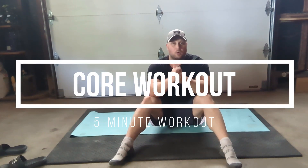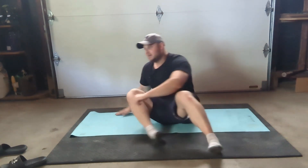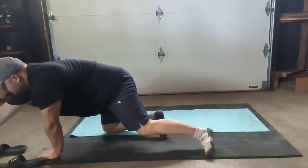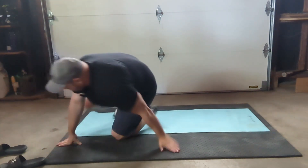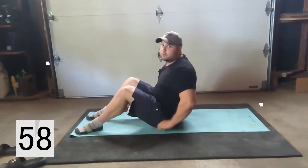What is up YouTube, welcome back to another five-minute workout. For this one we are doing it from the ground — it is going to be a five-minute core workout. Five exercises, one minute each. We're gonna go through each one, rest as you need, keep good form, remember to brace that core, and we're gonna get this kicking.